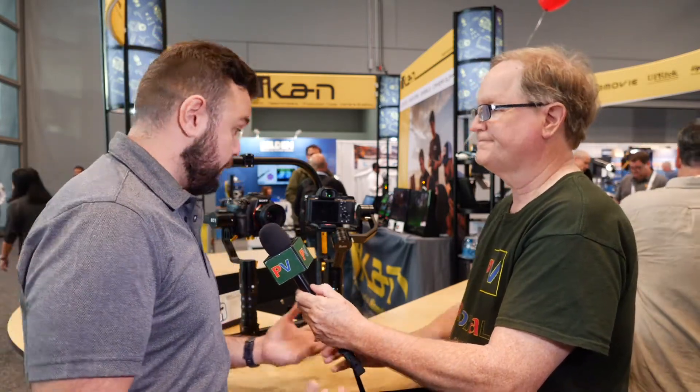This is Alan Halfhill here at NAB New York for Personal View, and I'm interviewing Fernando at the ICANN booth. He has something new here. We're going to talk about the DS2A gimbal, which is their latest gimbal that was just released. It's been a hot product here at the show.